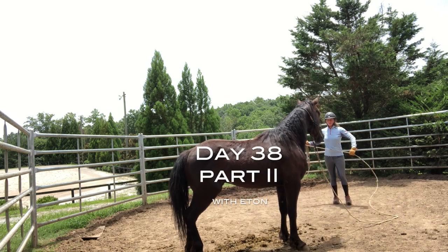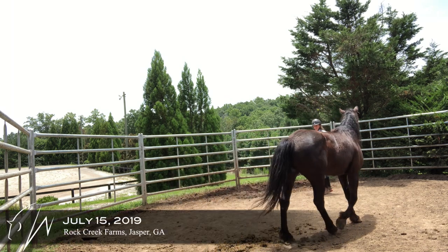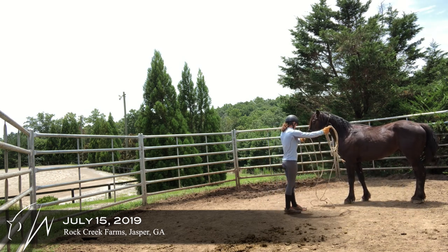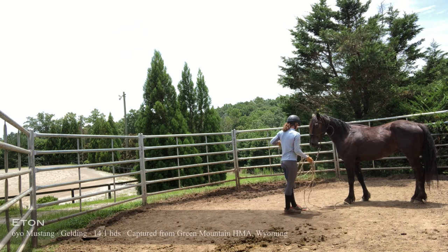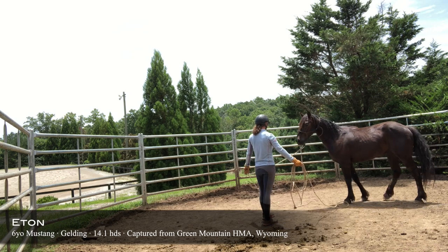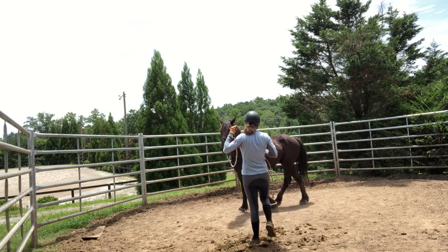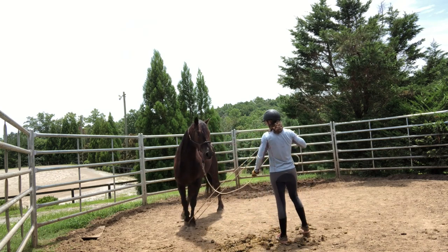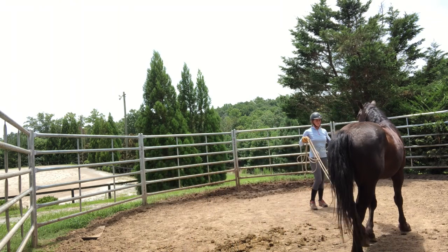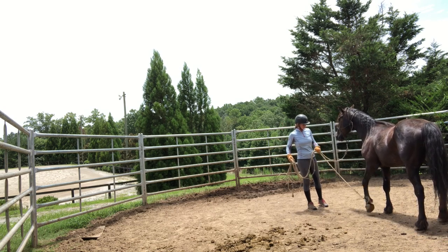Here is Etan with the continuation of working with the rope. Now I'm going to start introducing him to picking up his front feet by using the help of the rope. This is a lot safer than getting down there in the beginning with just my body. Just getting him used to a little bit of the sensation so I can get him to step into the loop. And now I'm just having him walk with it on. I'm going to start to add some pressure.